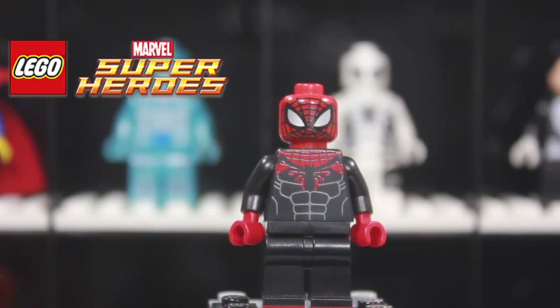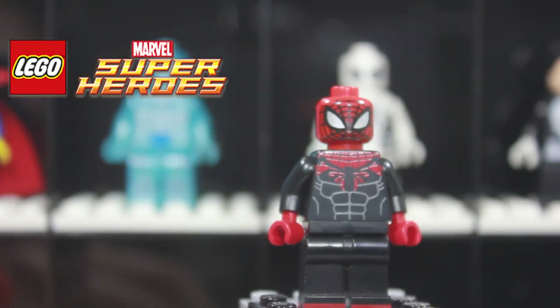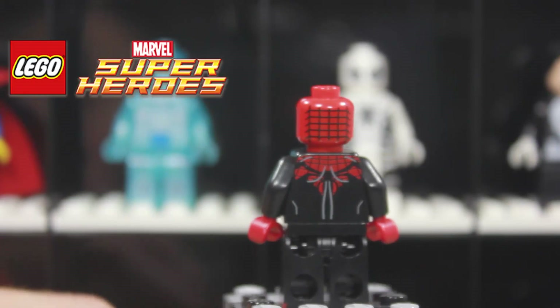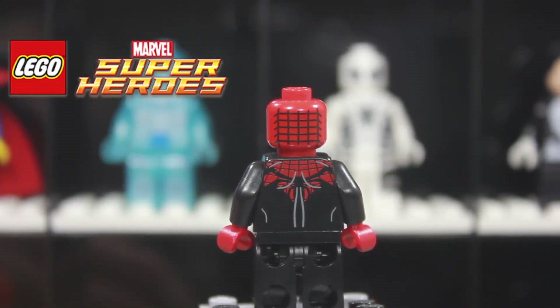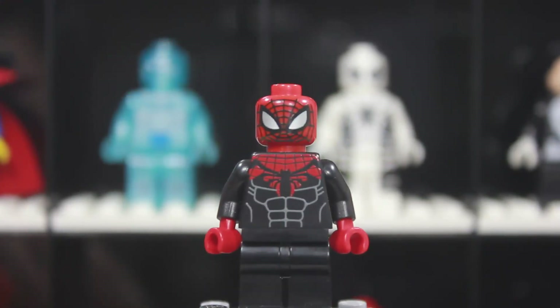The legs are also printed — it's kind of hard to tell, but you can see it down at the boot area. Turning it to the back, there's back printing with more of the webbed design on the upper shoulders, going down into the shoulder area, and the back of the head also has more webbed design printed on it.